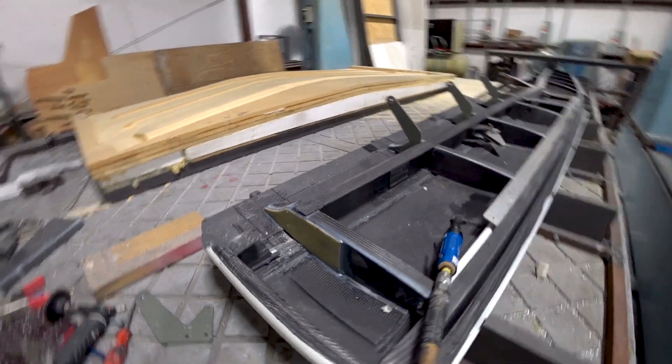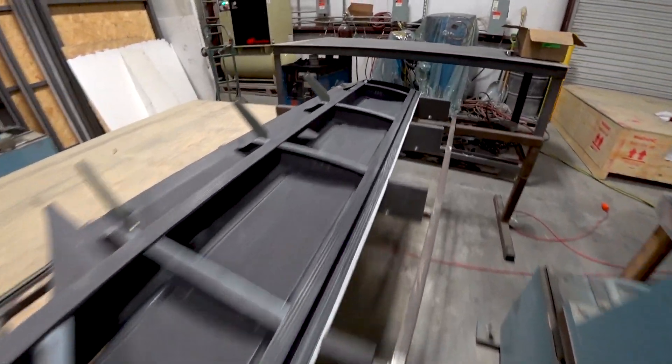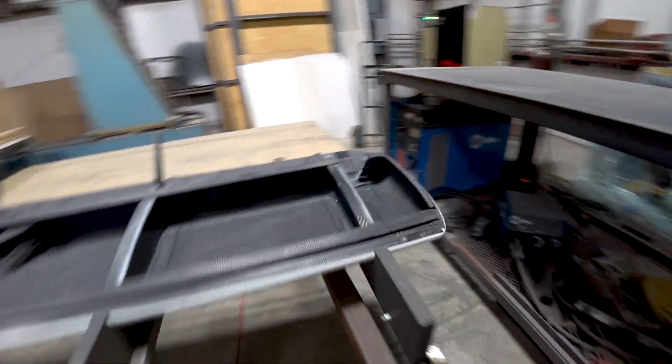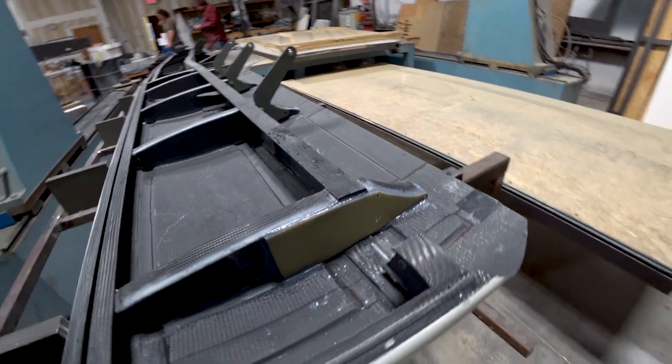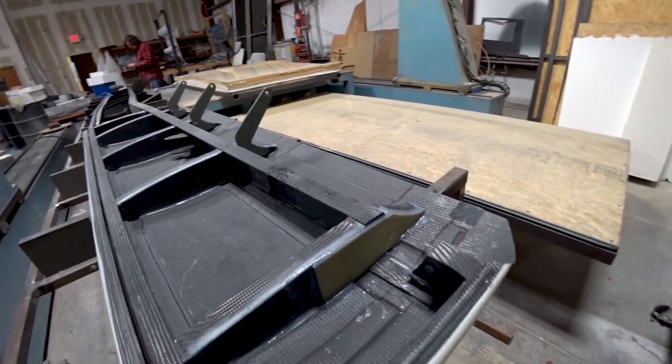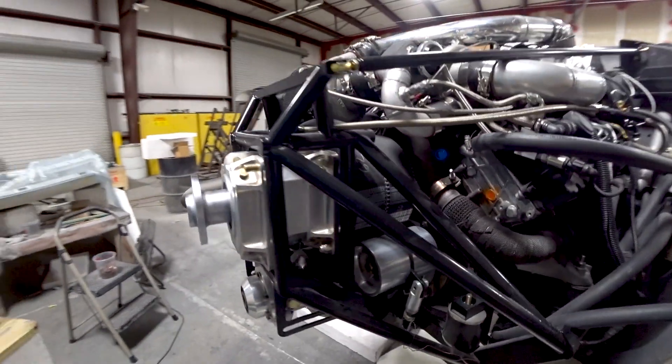Meanwhile, Jeff is working on final alignment of all the hangers for the hinges so we can make progress toward getting the foreplane completed and closed out. He's got a hard point on the end one because it was slightly different from the others.